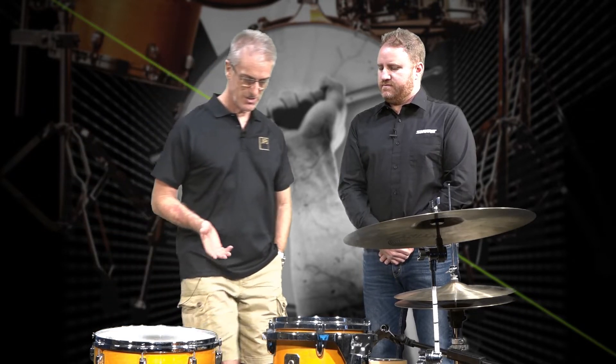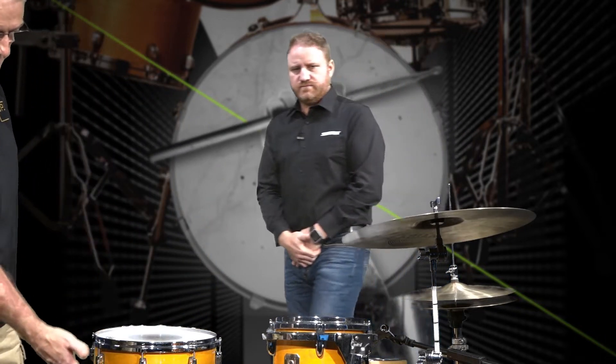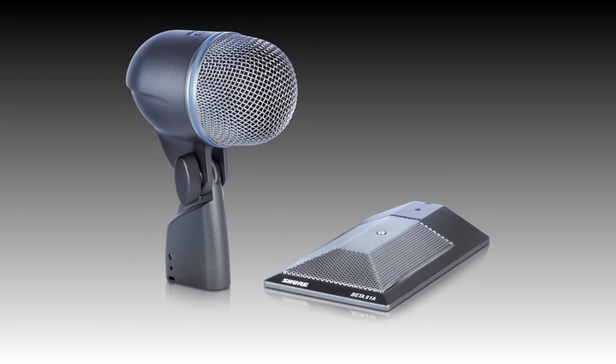The first thing you want to do is obviously check the bass drum, check the tuning, and then with the front of the kit — with this particular drum kit — we're using a typical classic setup with a Beta 91 inside and a Beta 52 on the outside.